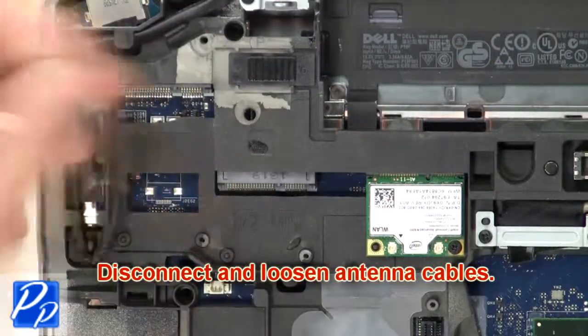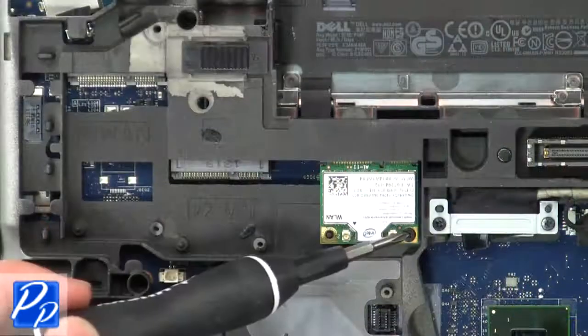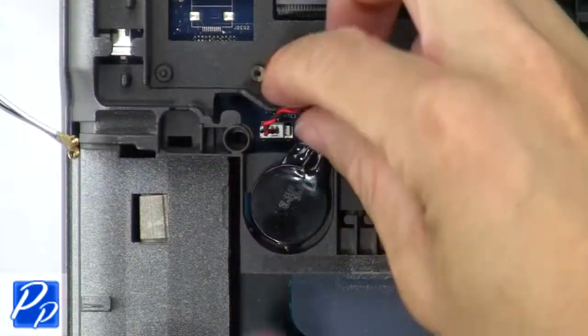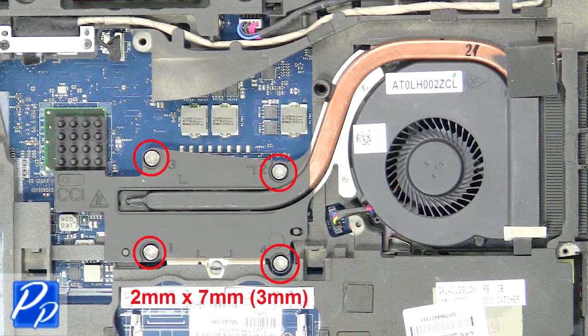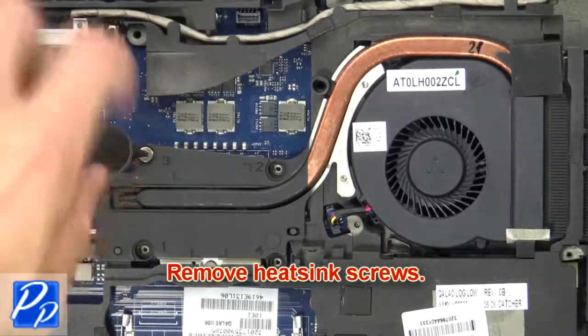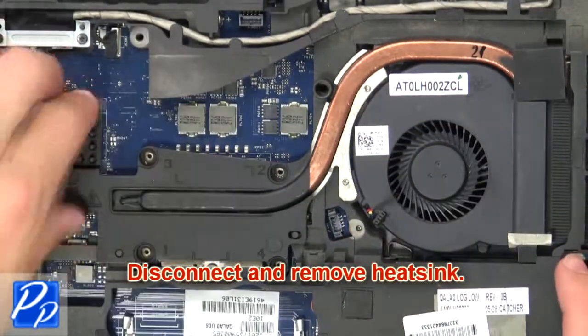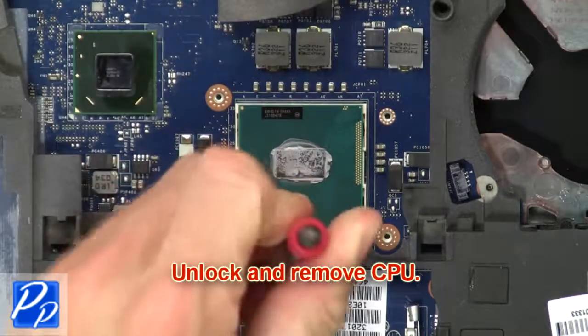Then disconnect and loosen antenna cables. Now unscrew and remove wireless card. Next disconnect CMOS cable. Then remove heat sink screws. Now disconnect and remove heat sink. Now unlock and remove CPU.